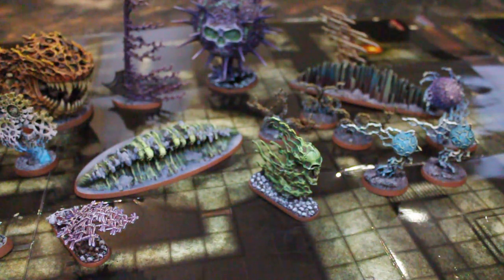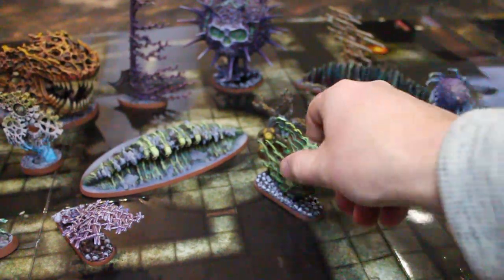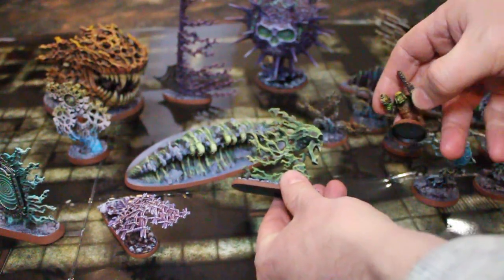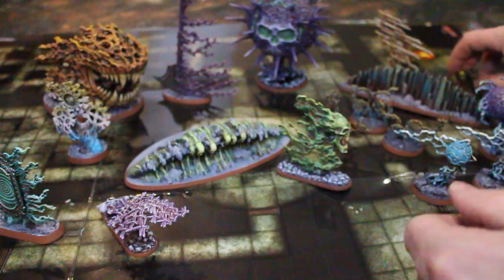Let's get a 40k orc boy out here. There we go — that'll give you an idea of the scale. These things are pretty huge, actually. This is an infantry figure next to one of the medium-sized spells, so they are pretty substantive.